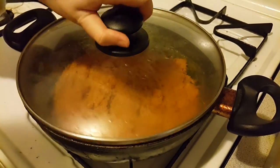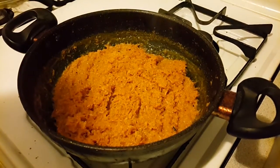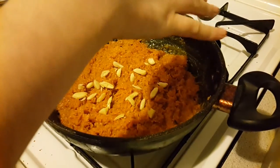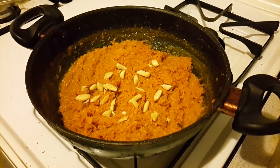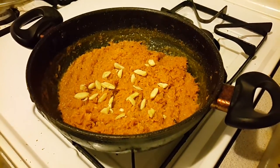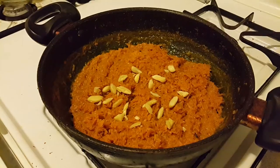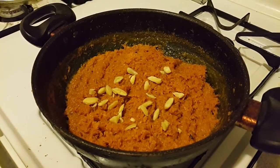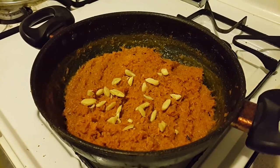After about two to three minutes your carrot halwa is all ready. Just garnish it with some blanched and sliced almonds. Thank you for watching — do subscribe to my channel for more such simple recipes, thank you!